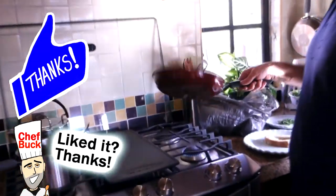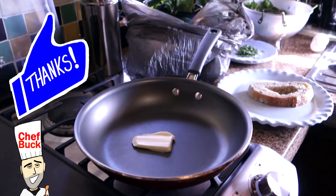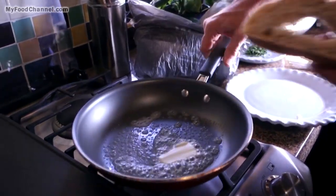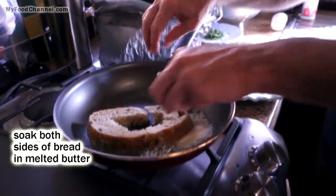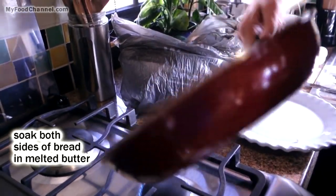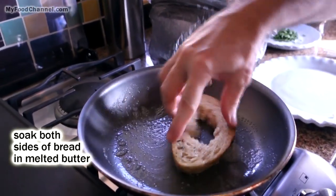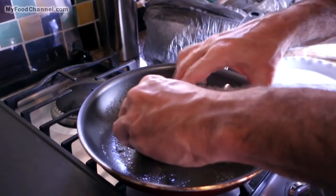I've got a skillet warming up over here on low, and I'm gonna throw some butter in. Don't be shy with the butter — use a lot. Instead of buttering the bread, we'll just put butter on the skillet and soak the bread in it. I'll do one side and get it nice and buttery. I already tore my bread, but that's okay — it's not the end of the world. I'll butter up the other side too.